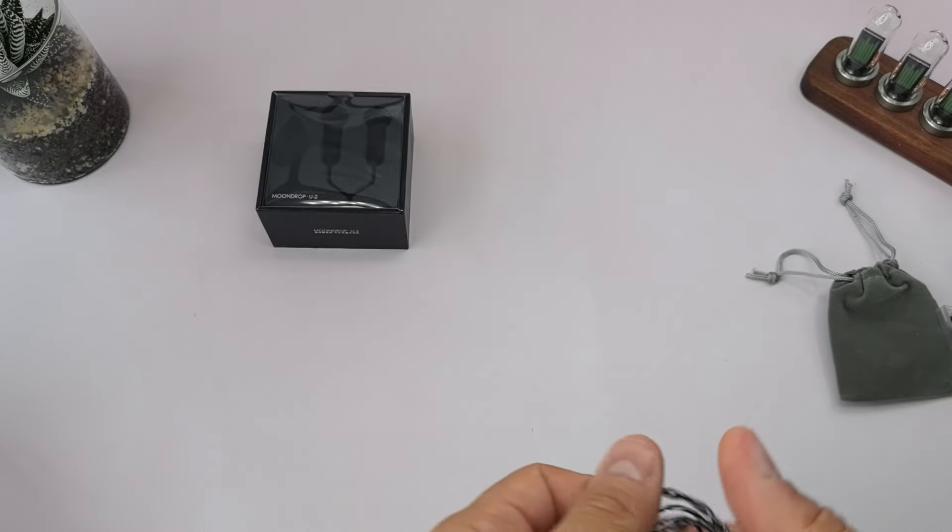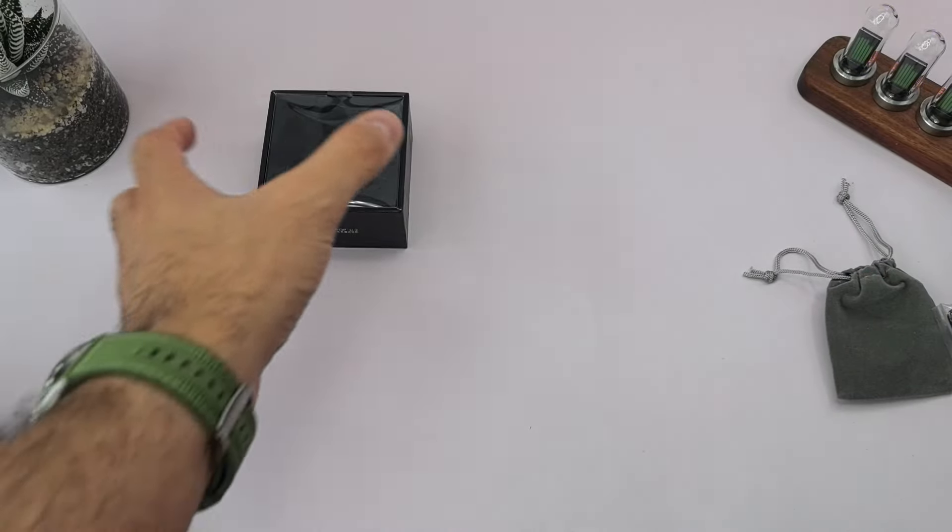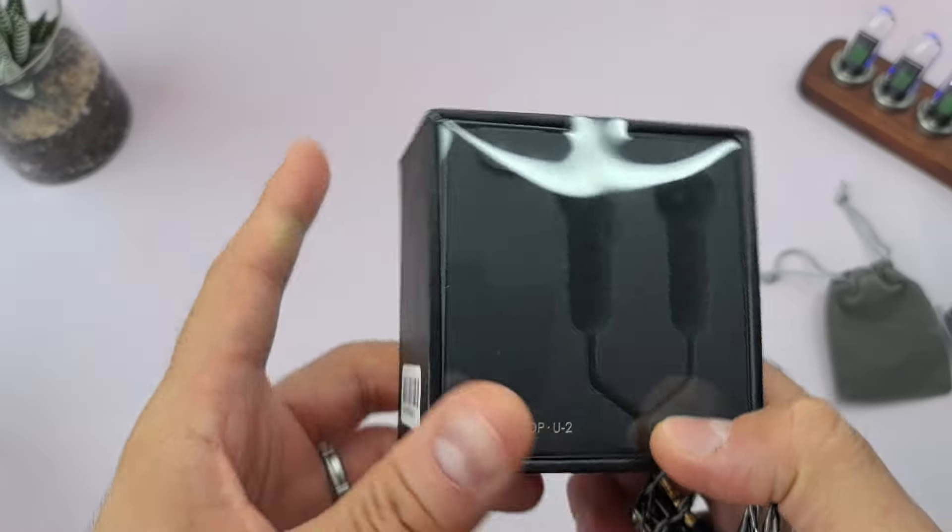Hello everyone and welcome to ATARC Reviews. Today our video is going to be a little bit short. We're going to be taking a look at the earbuds, the Moondrop U2.